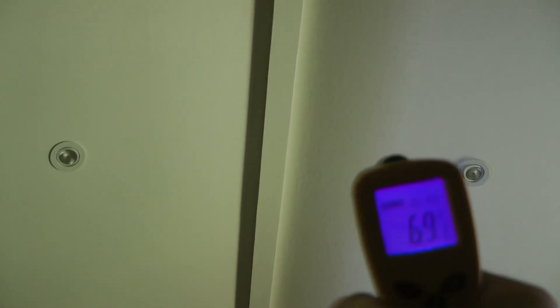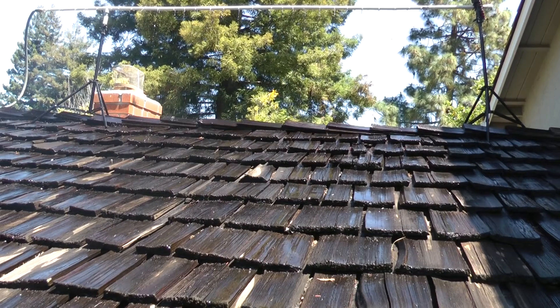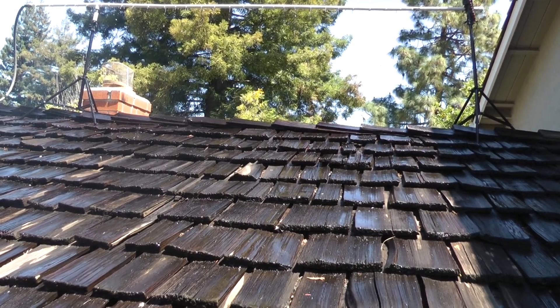So this is the room underneath the piece of roof that I'm cooling, and it is around 70 degrees — that's really good because it's usually around 80 degrees at this time of day. So it's getting a bit slippery up here and I don't want to fall off the roof.